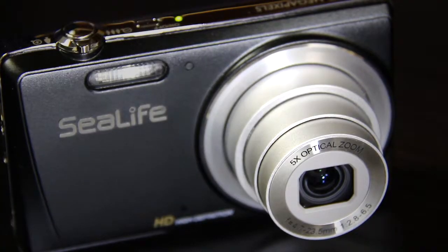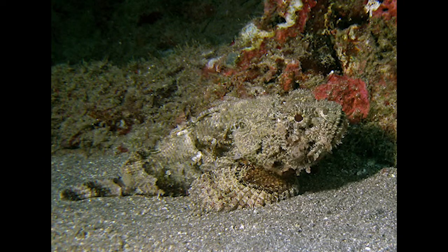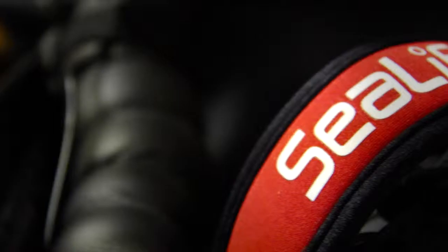The camera itself takes 14 megapixel images from a 26mm wide-angle lens and offers a macro focus mode from 1 inch to infinity, meaning photographing anemones has never been easier.